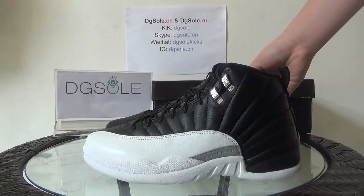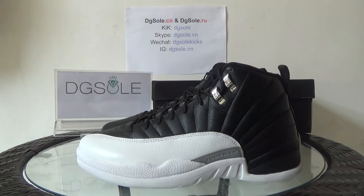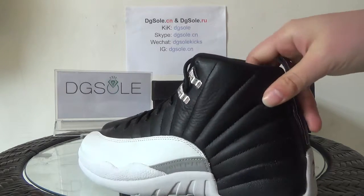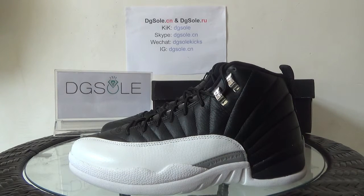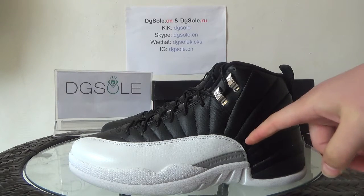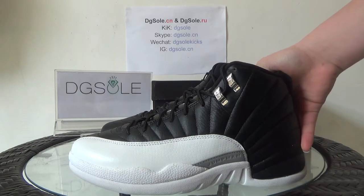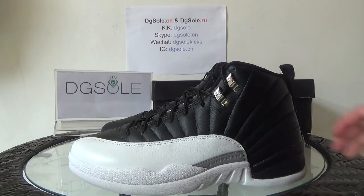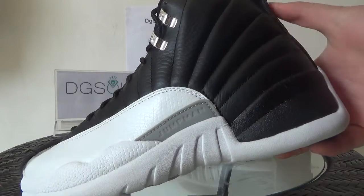Now let's turn to the shoe. Look at this side — you can see the black with white. It's very clean and it's a simple design. Here you can see the stitching, very good quality. And also here you can catch the special part — just a gray part.